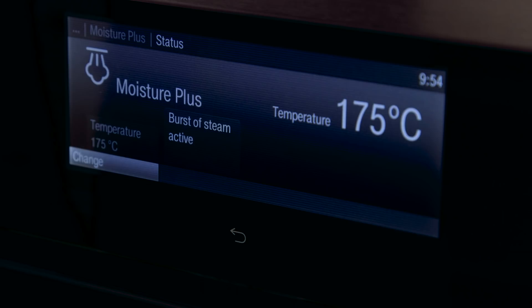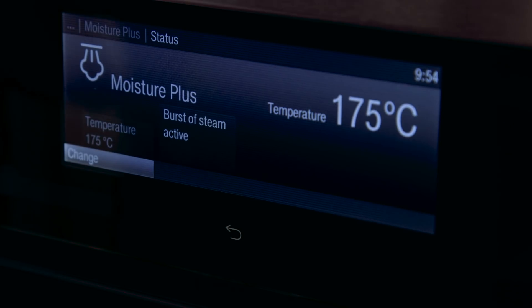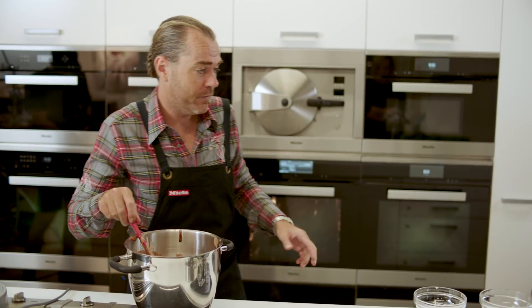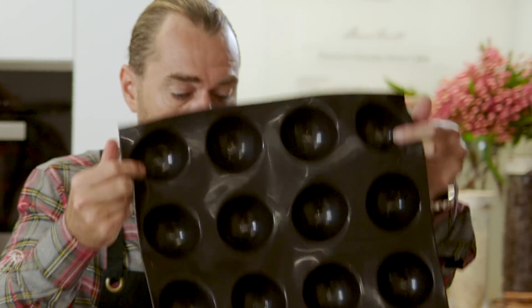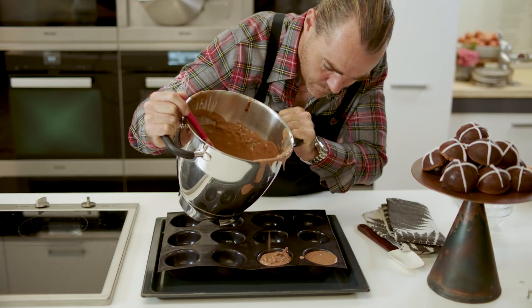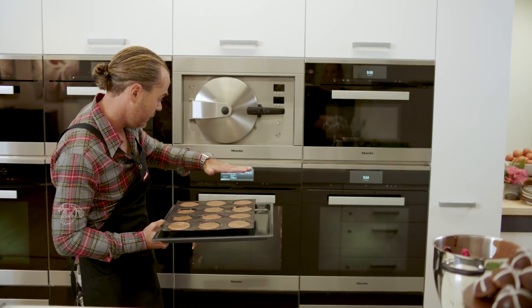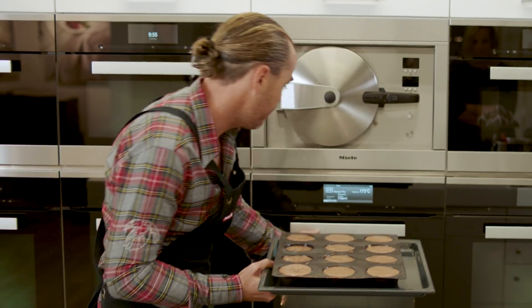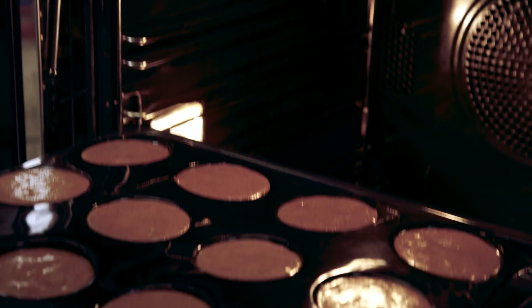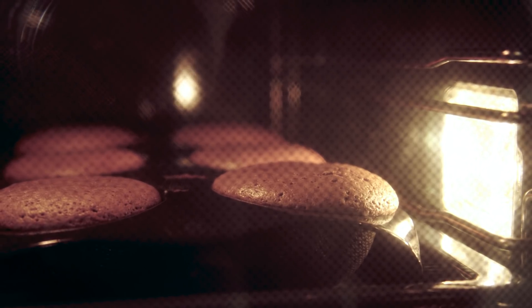Our oven has been preheated to 175 degrees, moisture plus setting. We want one burst of steam through the first part of the process and we've got a rubber mould baking tray. I'm going to free pour the batter in. We're putting these on shelf two so the fan has a direct flow straight over the top of the tray.